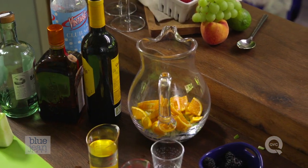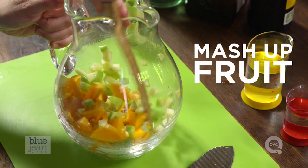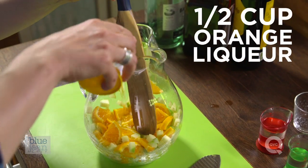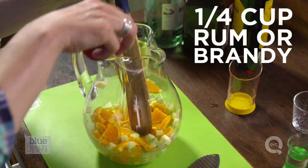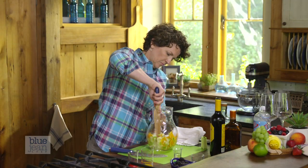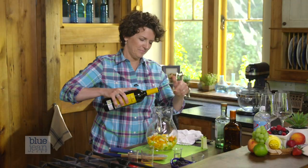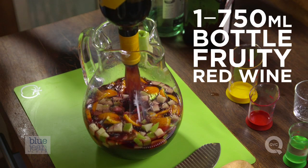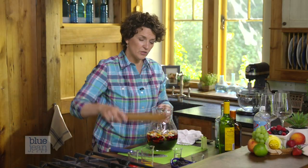Okay, it's already starting to look pretty. We're going to just mash this fruit around a little bit to sort of break it up. Now we're going to add our orange liqueur and our rum or brandy. Mash the fruit again, and pour in a bottle of that Spanish wine. One more good stir.